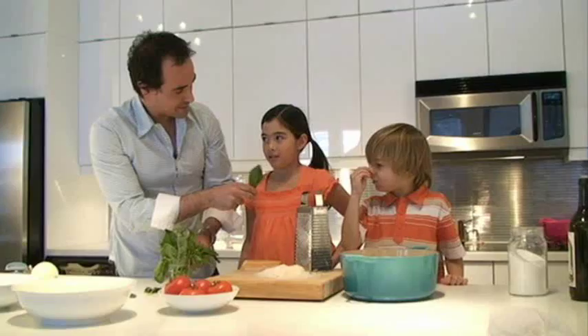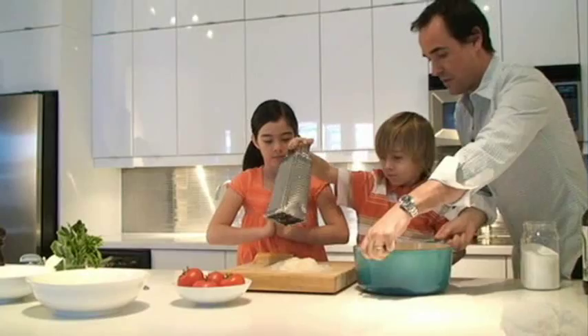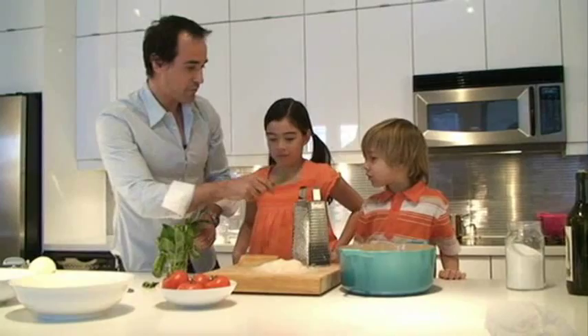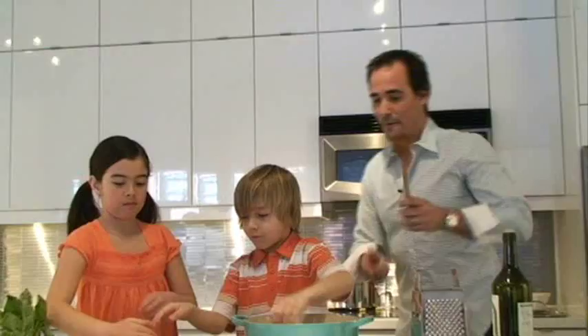Do you guys know what this is? It's basil. You want to rip up some of the leaf — go ahead, big handful, guys. Mmm, smells good, guys.